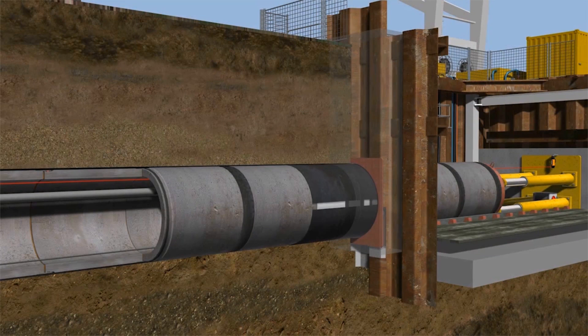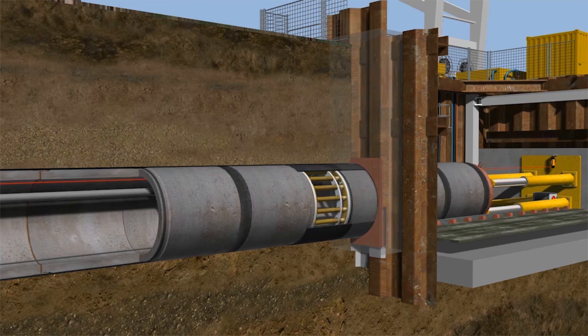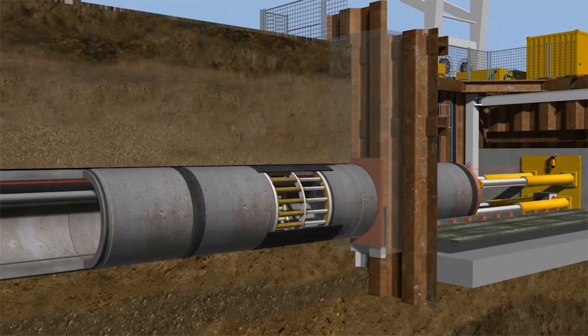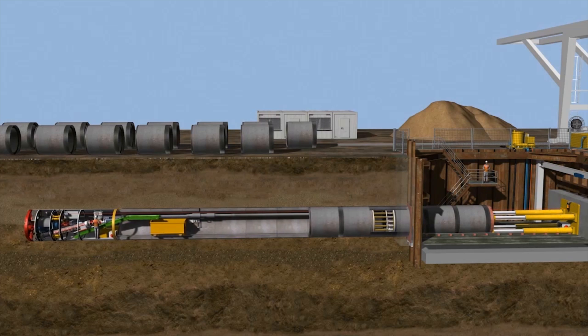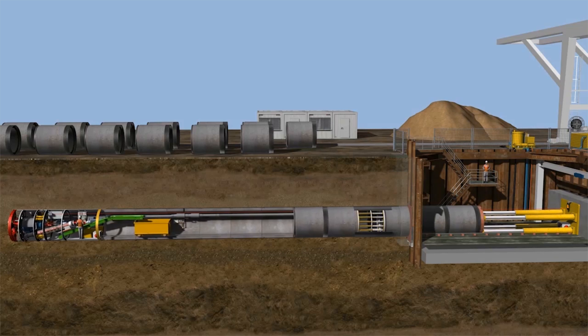Intermediate jacking stations are required to ensure that the permissible jacking forces are not exceeded. These comprise a steel jacket with hydraulic cylinders mounted to the circumference and are integrated in the pipeline at regular intervals. The jacking force of the main jacking station only has an impact up to the first intermediate jacking station. It is pushed together as the main jacks are extended, and the main jacking station is then locked in its position and acts as a thrust bearing. Thus, jacket friction only acts on the part of the pipeline which is momentarily moved. A number of intermediate jacking stations arranged one after the other therefore make long advances possible. Bentonite lubrication and the use of intermediate jacking stations are substantial elements of the pipe jacking method and make long-distance tunneling possible without the need for intermediate shafts.